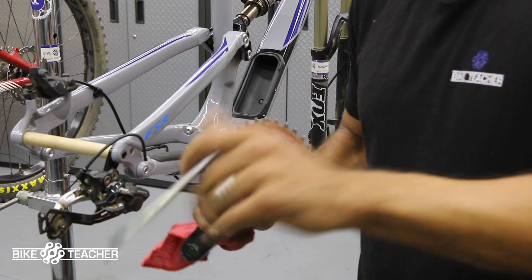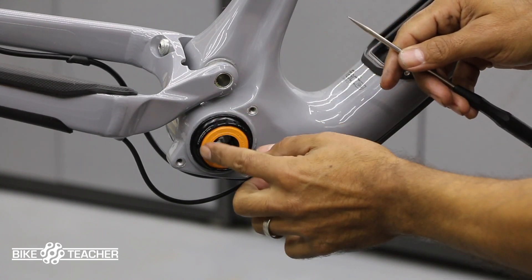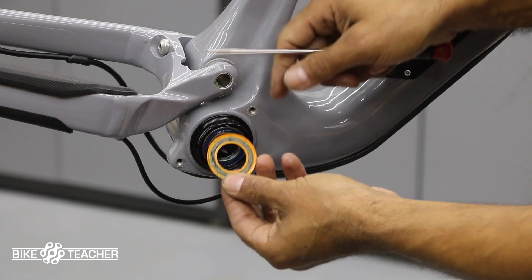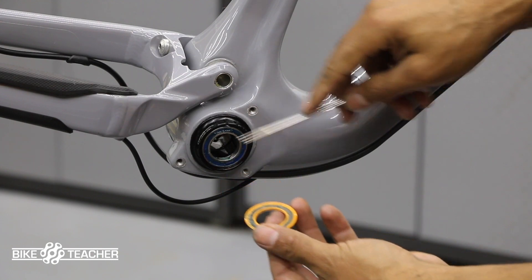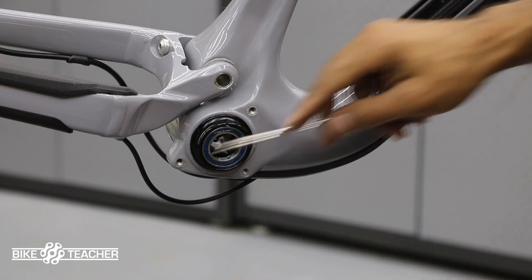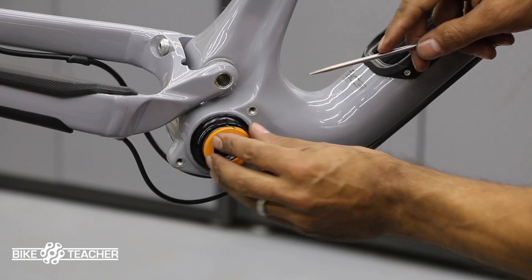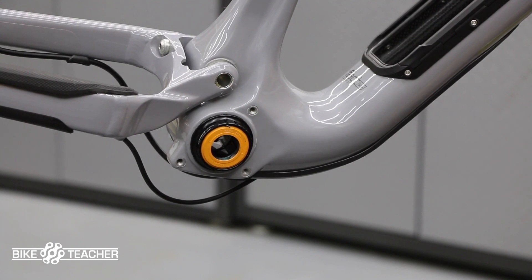These orange guys right here are basically dust covers. It looks like it's rubber and it is, but it's also metal — metal inside with rubber encapsulation over it. They put a liberal amount of grease here and slapped it back on. What that's going to do is create a nice dust barrier so no dust can get to the bearing, and it sticks and stays in place because of that grease.